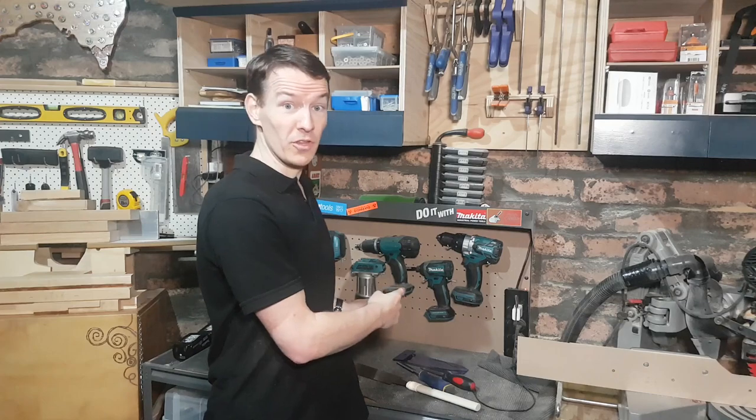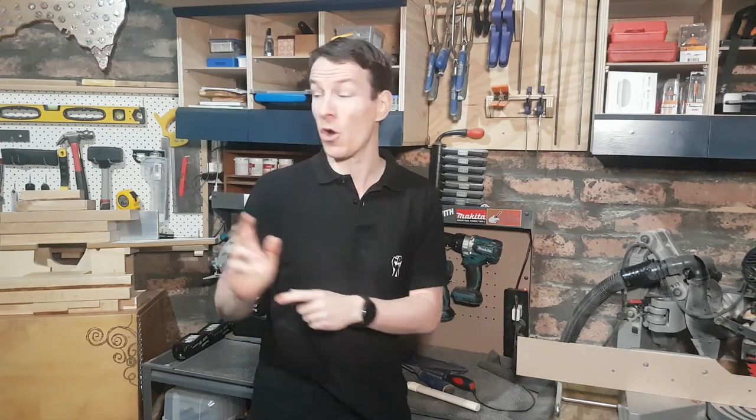G'day everyone and welcome back to the second proper Fix-It Fingers Fiverr. Today my favourite and perhaps the most important topic for the beginning woodworker: power tools. But a quick apology to begin with based on last week's episode on the hand tools. I invited debate, I got debate, and I'm willing to make a concession.